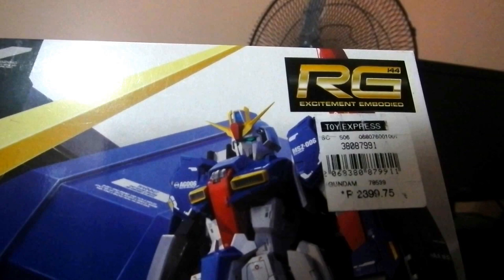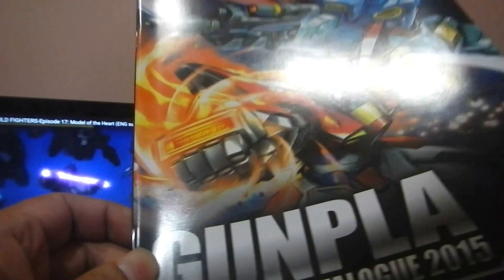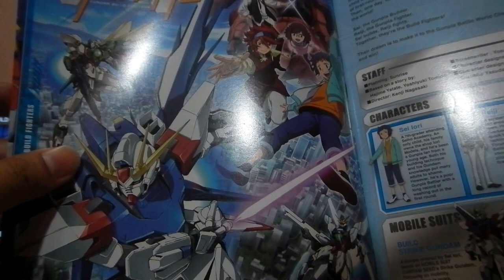I bought it at the Toy Kingdom stores in the department store of SM Mega Mall. I chose that store because there's a freebie when you buy a Gunpla. And this is the freebie — the Gunpla Navigation Catalog of 2015. Of all the stores I visited, it's the only one with a freebie. Every information you need about Gunpla is here, including the Gunpla Build Fighter Series.